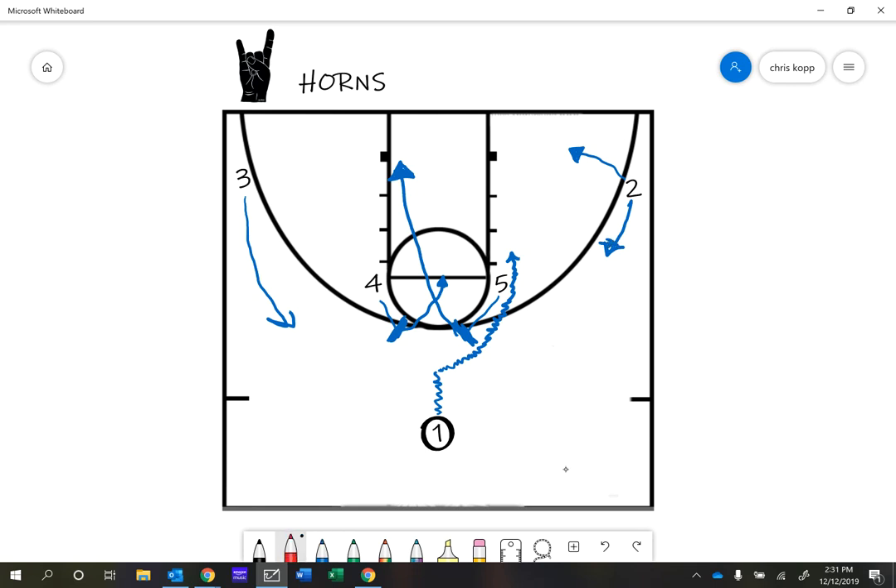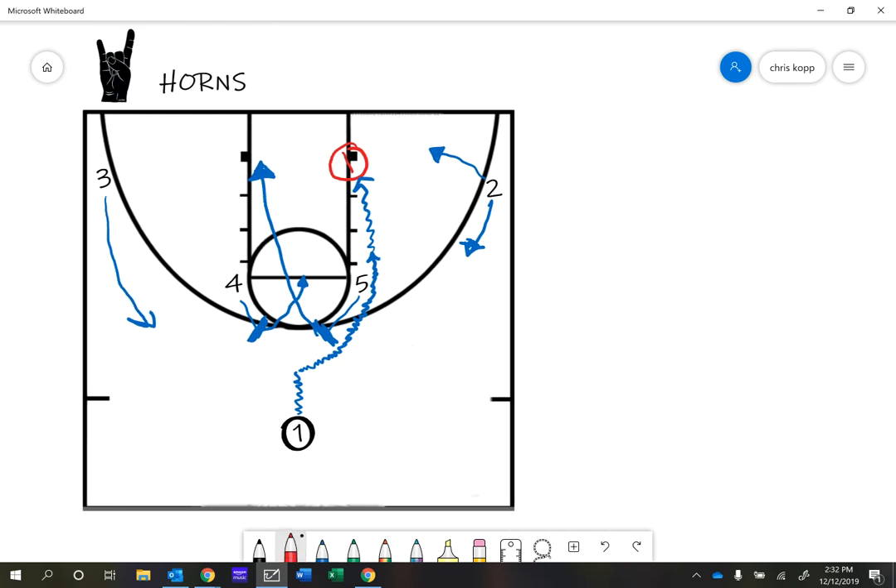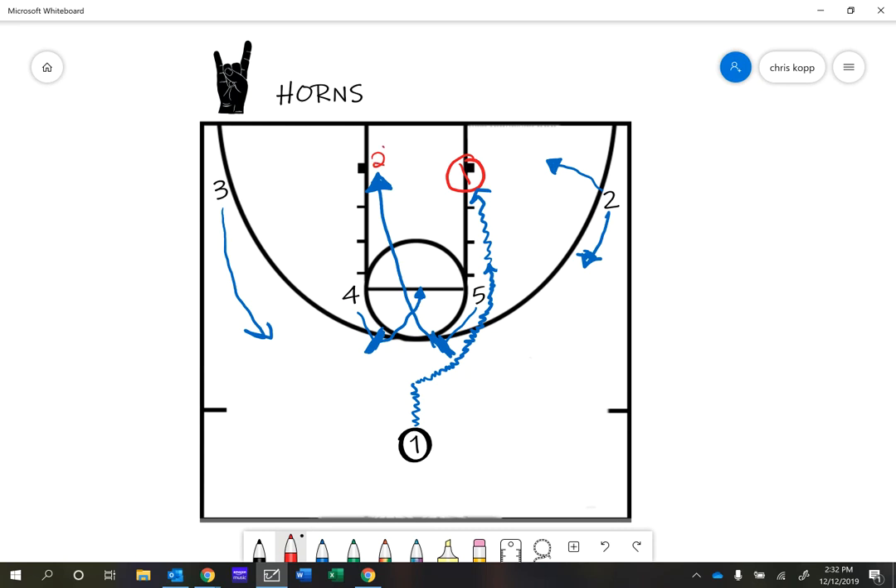To review: option one is the point guard attacks and looks to score — he's dribbling all the way in. Option two is we want our big guy to catch the ball cutting to the block — that's our second scoring option. Option three is the four man coming back to the free throw line. Option four is the two man out to the side. Those are the four options: a simple ball screen and the point guard has to be smart enough to read what's going on and find his open teammate or score for himself. We are going to call that Horns.